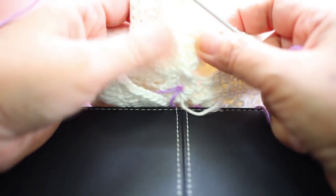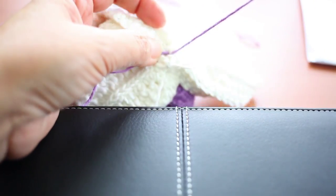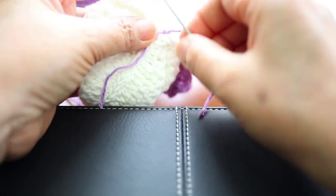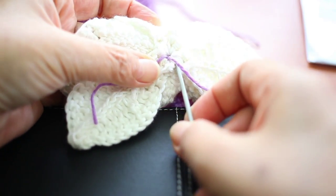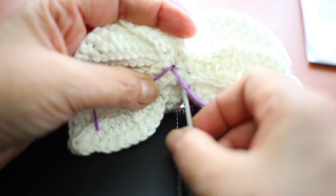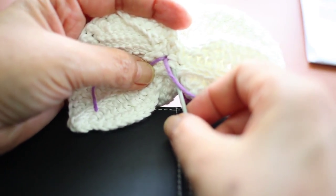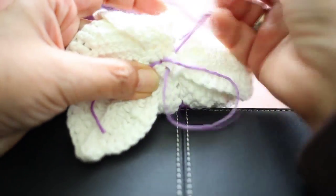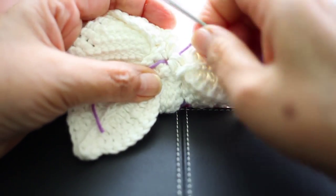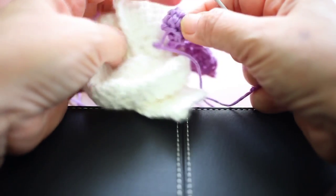From here, I am going to stitch it to the space. I hope you can see it clearly — the space. And then I'll go back to the front to where the head of the pistil is.